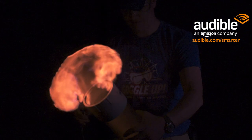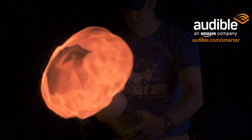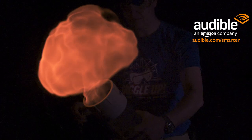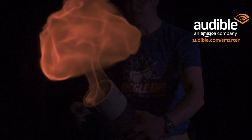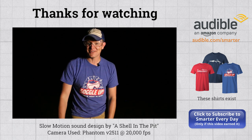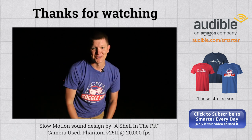They have tons of free audiobooks if you get a free trial at audible.com/smarter. I'm super stoked that they've chosen to support Smarter Every Day for so long — they've been a very valuable partner and I'm very appreciative. So go to audible.com/smarter, get a free trial of audiobooks — you're going to get smarter and you're going to like it. I hope you feel like this video earned your subscription. I'm Destin, getting smarter every day. Have a good one.